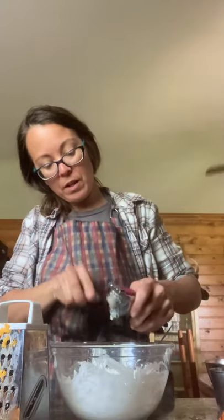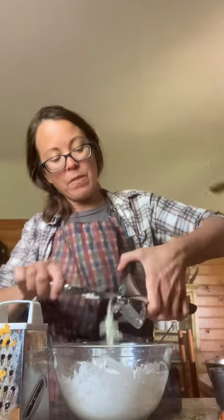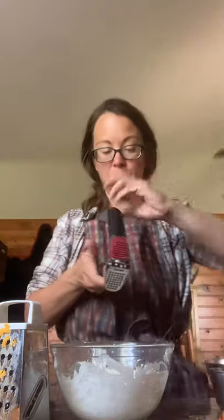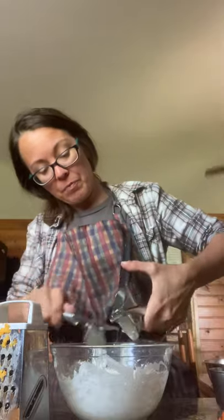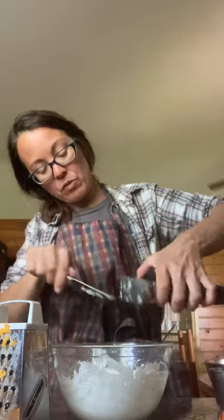It calls for garlic powder but I don't have any, so I am gonna put minced garlic in there — next best thing. Scrape that in there. The recipe didn't say how much garlic powder, so I'm gonna do three bulbs. I really like garlic — I know that might be overkill, plus those first two bulbs were really really big. I love garlic, I could eat garlic every day. Just scrape all that garlic in there.